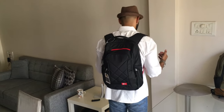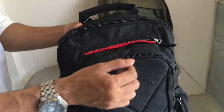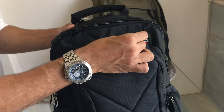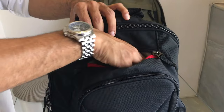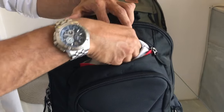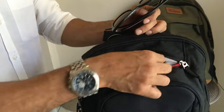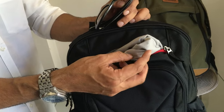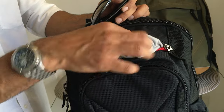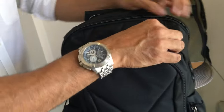You'll see how much gear I'm carrying — it doesn't feel like a lot. Starting with the top pocket: the zip tags are pretty nice and strong. The first thing inside is my sunglasses. The reason I keep them here directly is this material has a very soft, velvet-like feel, which is really good for keeping sunglasses safe.